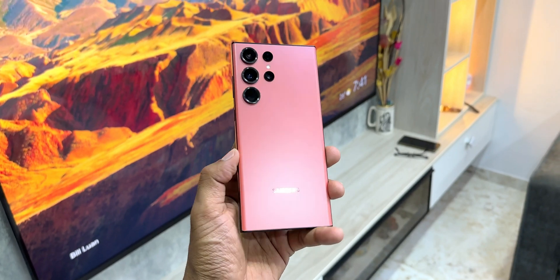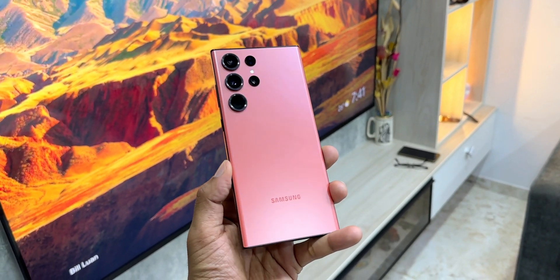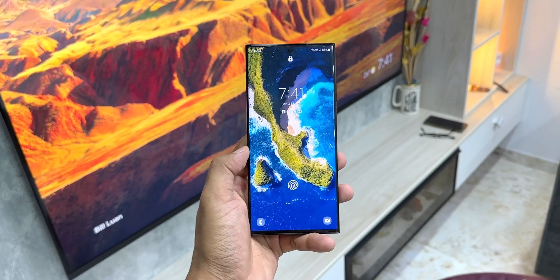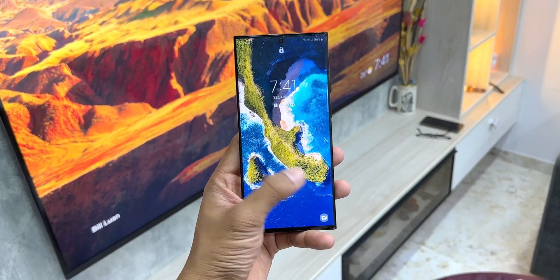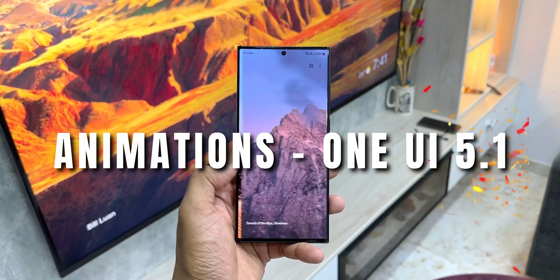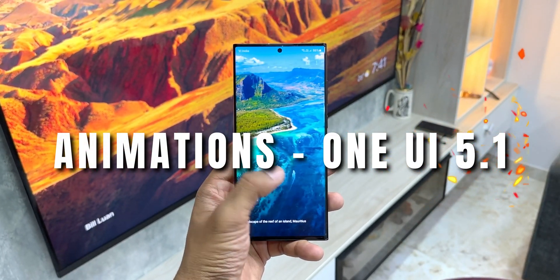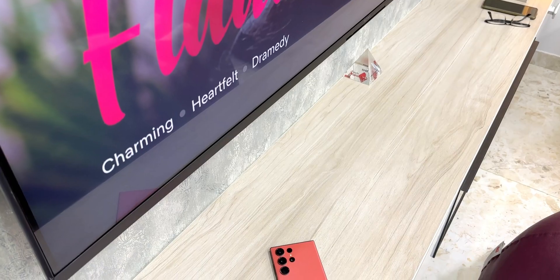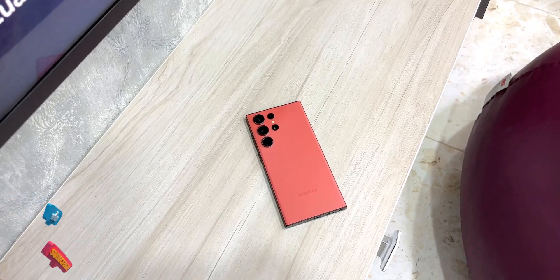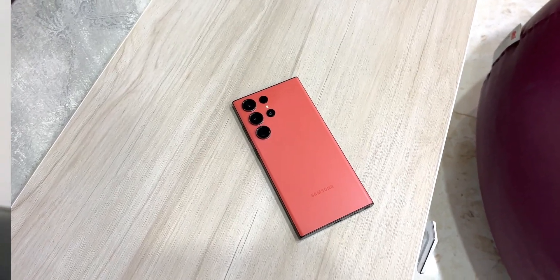Alright, Samsung has been known for snappier animations on its OneUI skin, and this time around on OneUI 5.1, the animations seem to be a bit smoother compared to previous iterations. In this video, let's briefly check out the animations on 5.1 on this beautiful device, the S23 Ultra. Let me know what you think about the animations — has it improved, is it smoother, or is it still the same as before? Share your thoughts. Now let's get started.